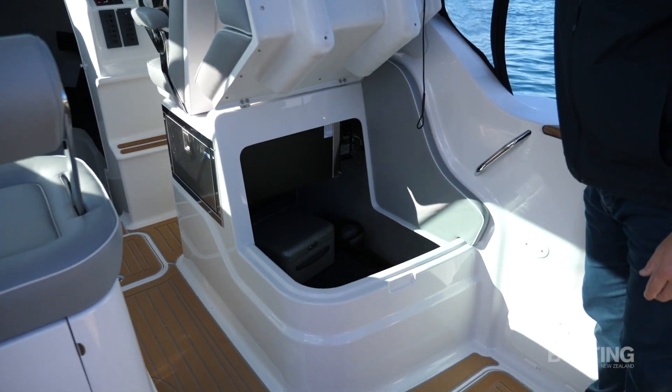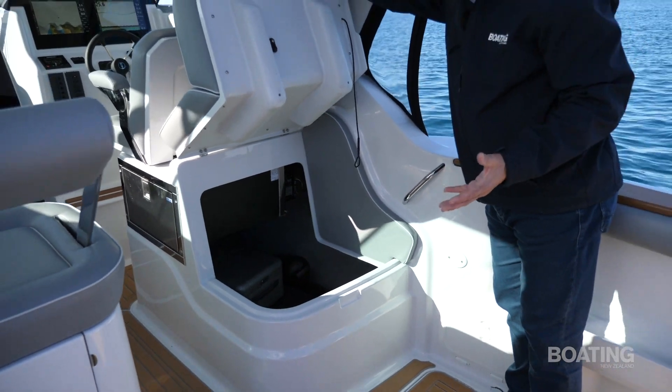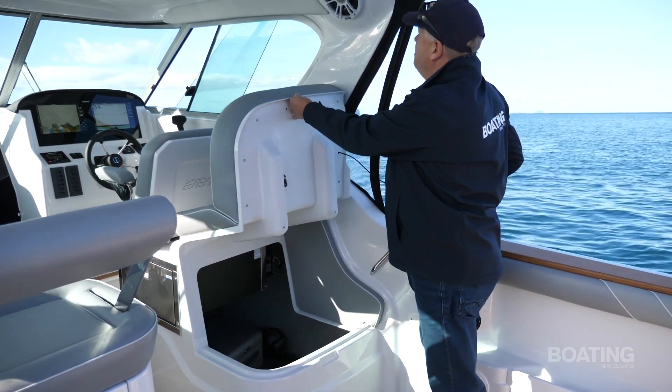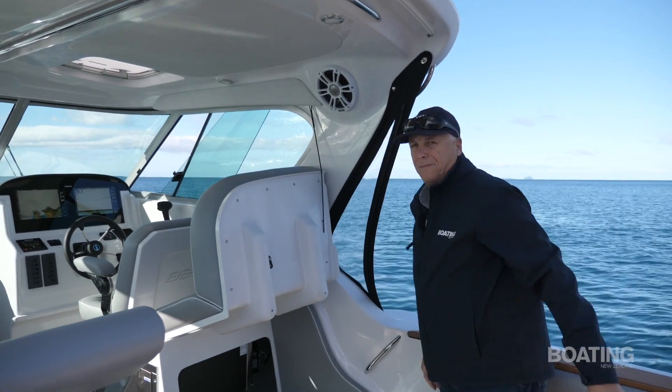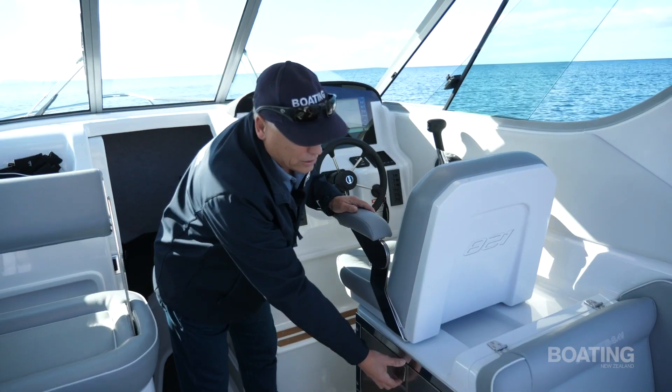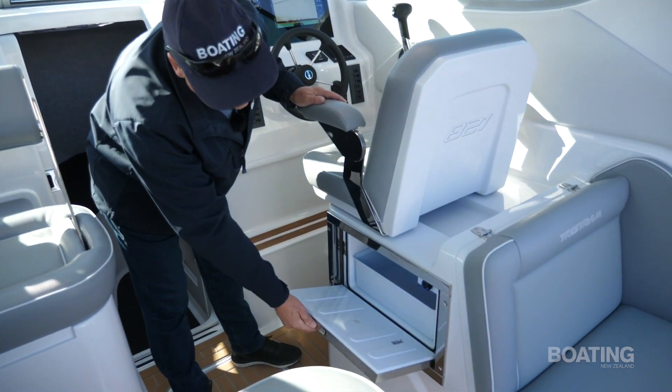There's storage under the floor with plenty of room for bits and pieces. A nice simple system that hooks up under the pelmet — simple as can be, reliable, nothing to rust. There's also a nice little Isotherm fridge underneath the seat base.